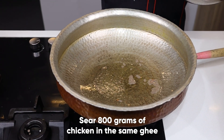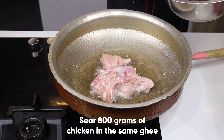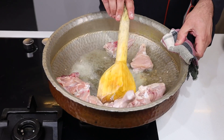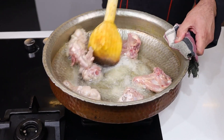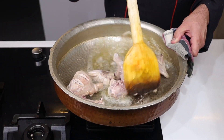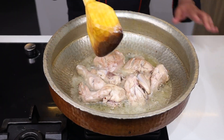We will add one chicken of 800 grams and add this to the ghee. Now look at the color of the chicken.